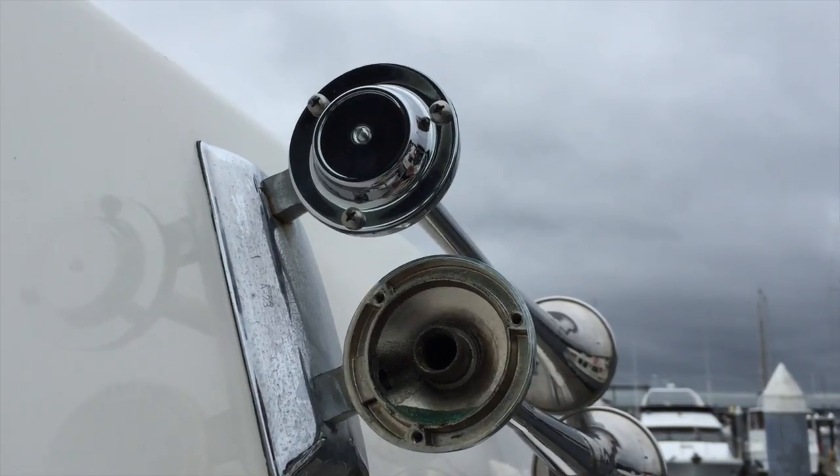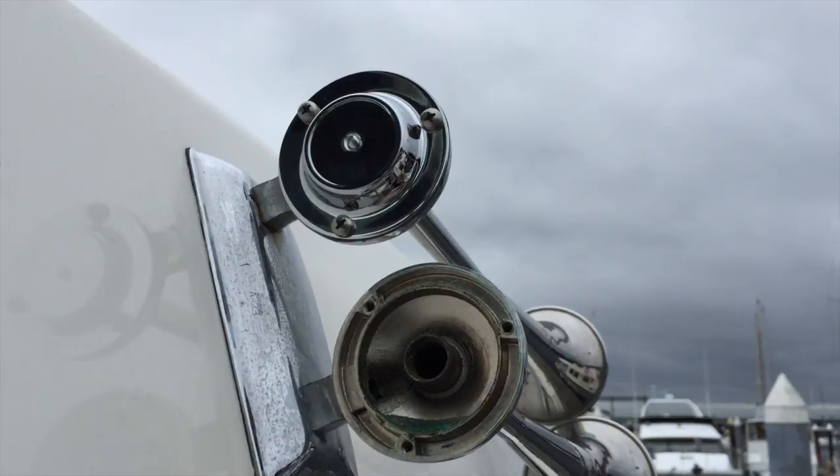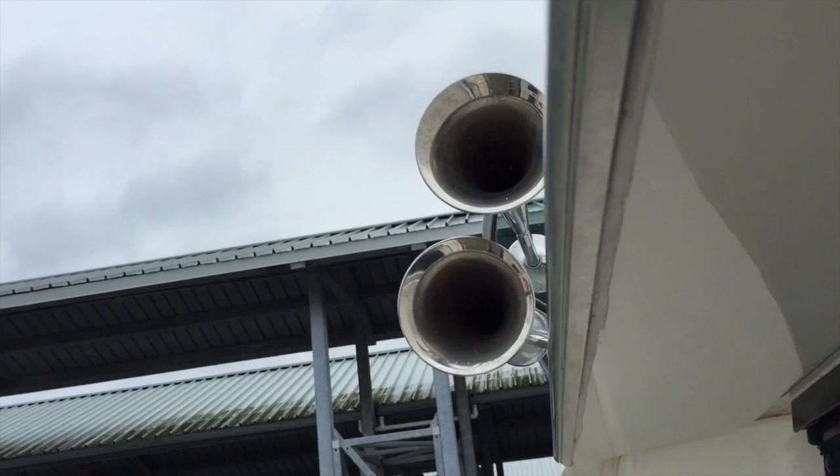Here we are with the first horn installed and the second one about to go on. Right now only one of the horns works, so I'll show you how I'm going to troubleshoot it. Since I can't tell which horn it is, I'm going to take a dish towel and stuff it in one horn and see if that makes it muted, then stick it in the other one. That way I'll know which one I need to adjust.